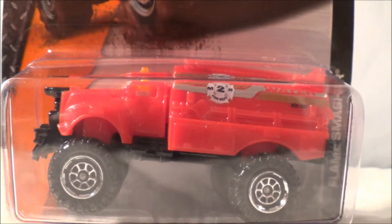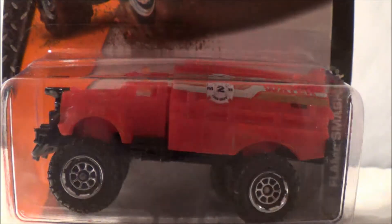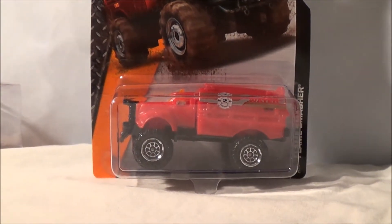Hey guys, welcome back to another video. Today I'm going to be doing a review over the Flame Smasher. I'm going to go ahead and unbox this vehicle. And also this one's going to be going into the Matchbox Fire Department.